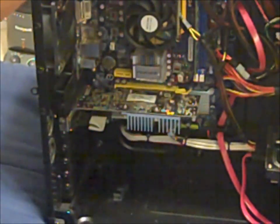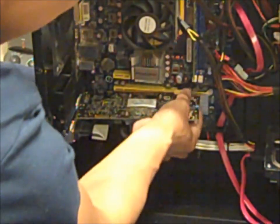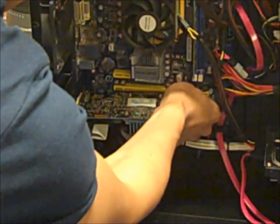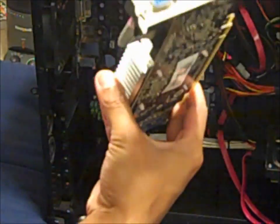Alright, that's gone. And then I'm just going to kind of pull it out. You don't want to touch too many things in here with your hands. You have to unloosen it first — there you go, bam! So here is my factory installed video card. I'm going to replace it with my 9800 GT.